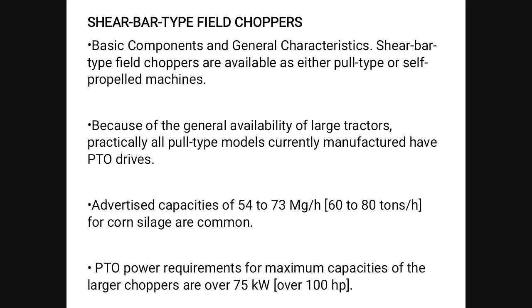Shear bar type field choppers are available as either pull-type or self-propelled machines. Due to the general availability of large tractors, practically all pull-type models currently manufactured have a PTO drive with an advertised capacity of 54 to 76 Mg per hectare per hour. PTO power requirements for maximum capacity of larger choppers are 75 to over 100 hp.